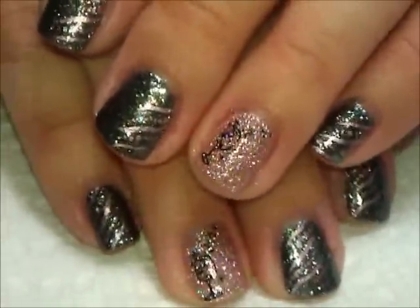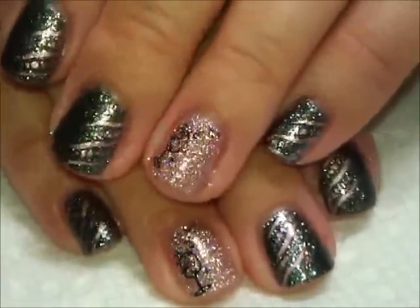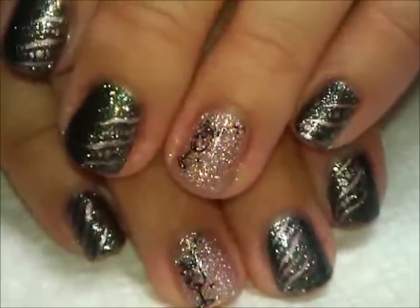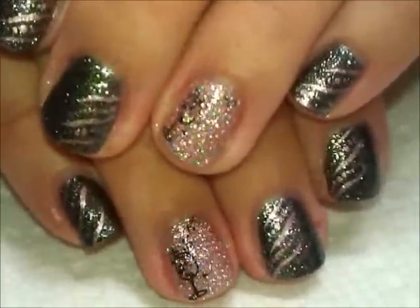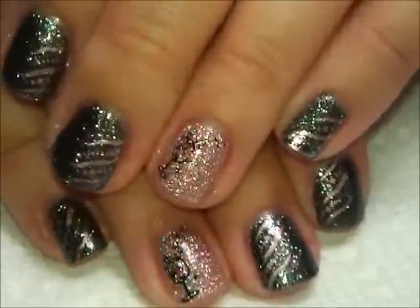Hi everybody, thanks for joining me. It feels like it has been a while since I've done a nail tutorial, so I've whipped up a quick one for you guys for the new year holiday. I had pink champagne on my mind today, so here is my version of it.